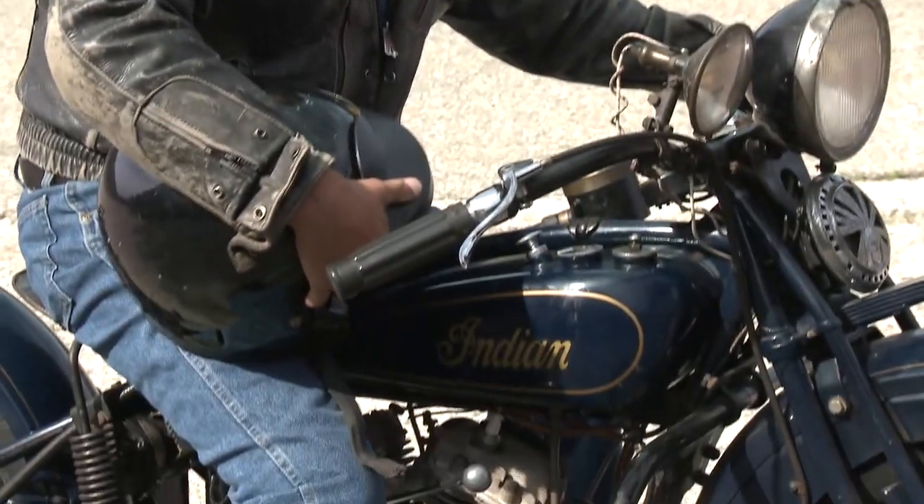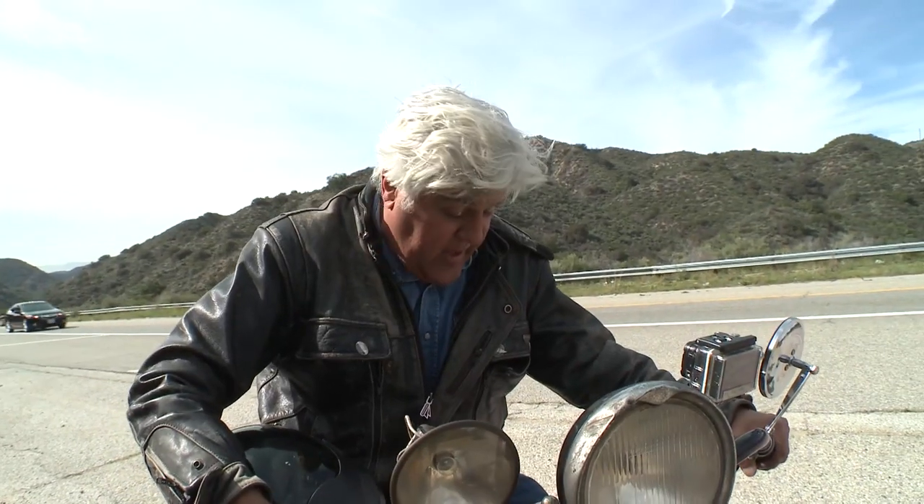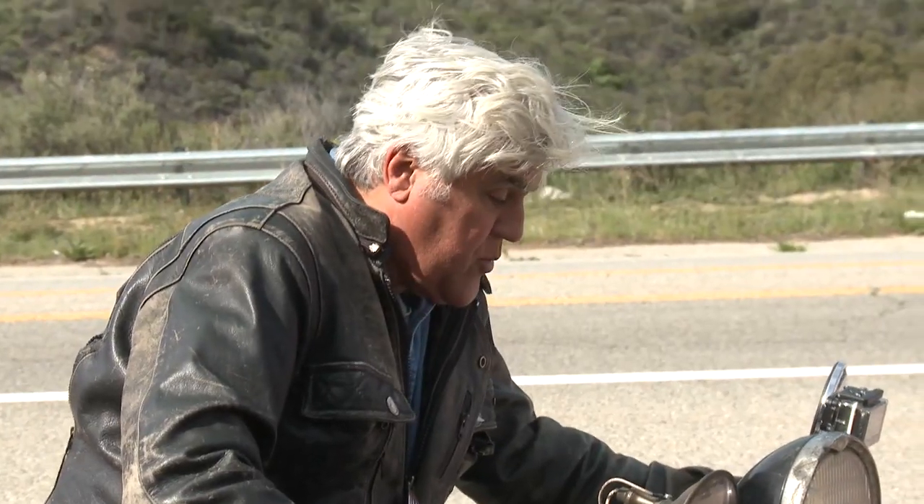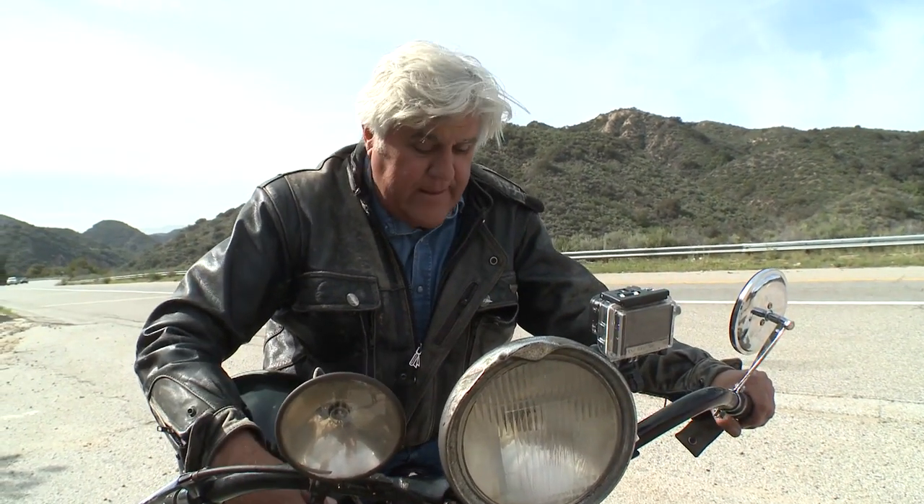What a lot of fun this thing is. This is just classic motorcycling at its best. Big old reliable engine. Magneto, no battery — well, it does have a battery, it has electric lights. Just one of the great, great bikes of all time. I know this episode was a little slower than some of the other ones we do, but sometimes it's nice to go slow and just take in the sights around you. I'm going to go ride some more. See you guys next week.